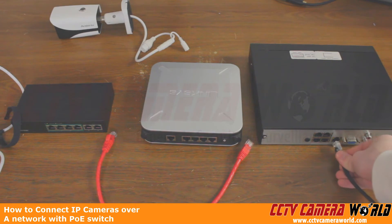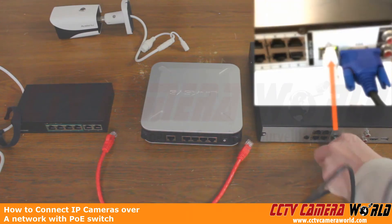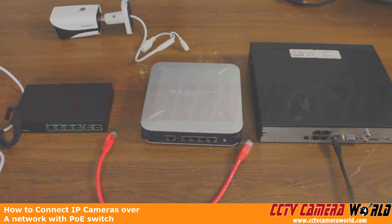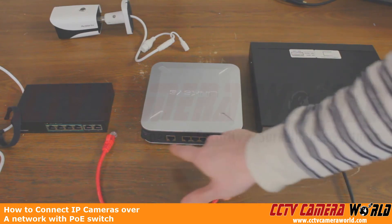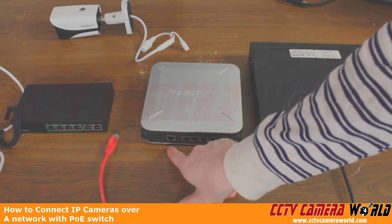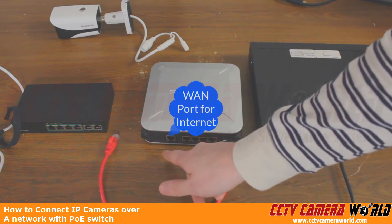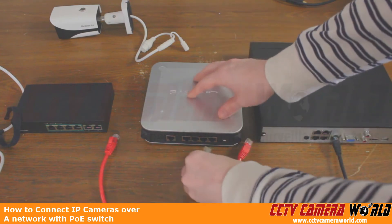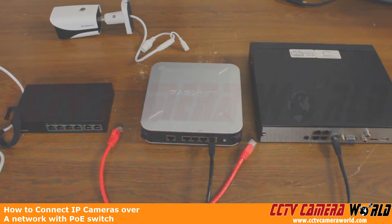Here we have the NVR's LAN port. The LAN port will always have lights on it on the NVR, so that way you can distinguish it from your PoE ports. We're going to push and snap that in there. Here we have the back of the router — we have four LAN ports and then one Internet port. That's the Internet port you use from your modem, from your Internet service provider, but we don't care about that port in this instance, so we're just going to plug this right into one of the LAN or local area ports on the router.